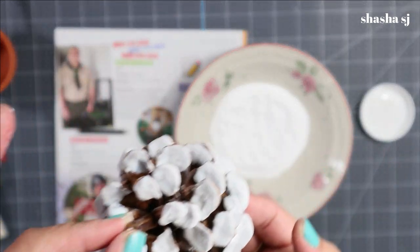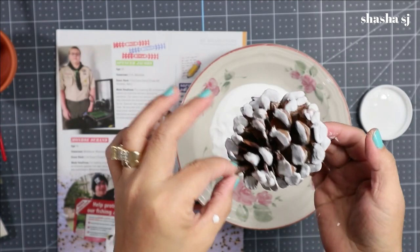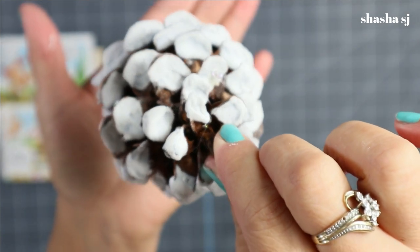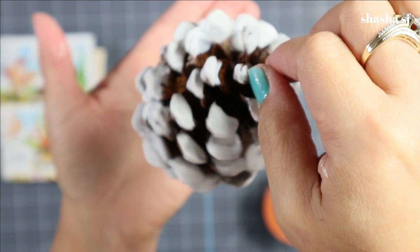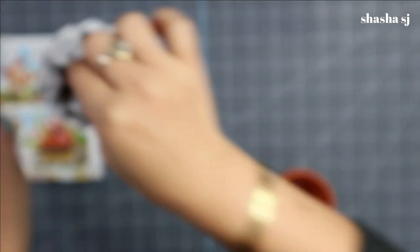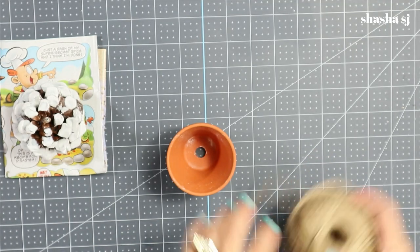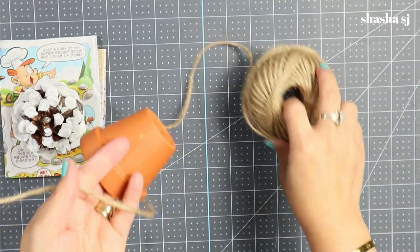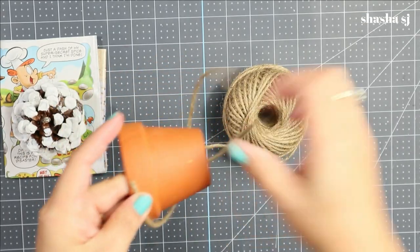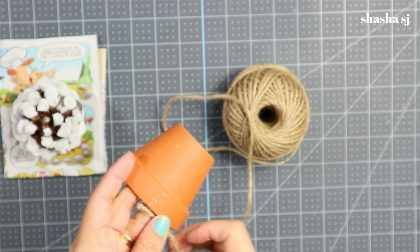That should look like that — you just let it dry, set it aside. Now I'm trying to dry our pine cone. Look at that, guys — isn't that beautiful? It looks like snow! Pretty, guys — look at that closer look. Anyway, let's head to decorate our pot. I'm going to wrap this one around with this — I'm not sure what it's called — and I'm going to start at the top.